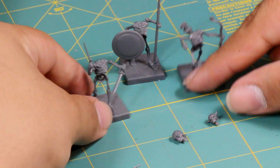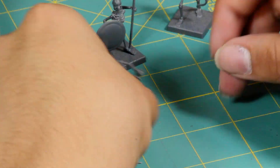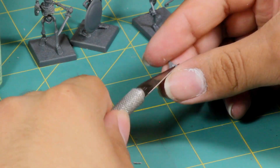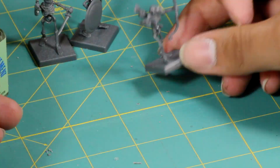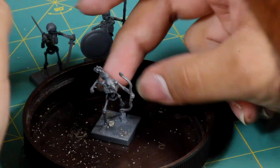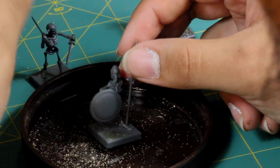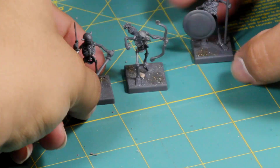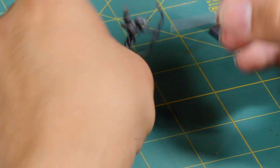For my skeleton archer, I decided to go with a skull from the Citadel Skulls box — specifically a bird skull. I then wanted to add a little more grit to the bases, so I applied a small amount of super glue and sprinkled a very small amount of sand onto the base, making sure not to create clumps, just over the areas that were super glued.